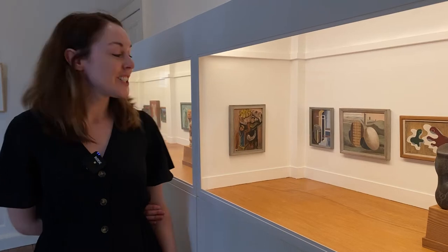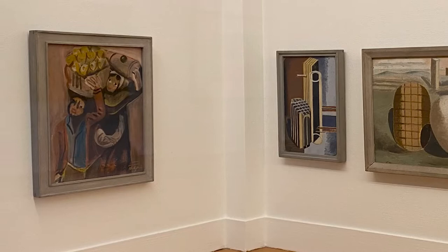This is Francis Hodgkins' 'Spanish Peasants' and it was painted in 1934 as part of the 1934 model art gallery which we have here at Pallant House Gallery.